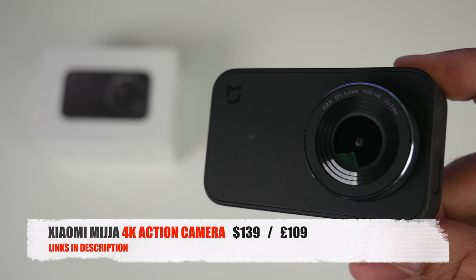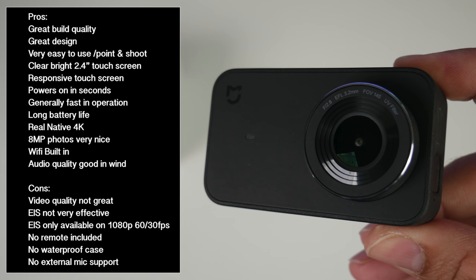So there you have it guys, that was the Xiaomi Mijia 4K action camera. Let's break it down with some pros and cons. In my experience with this camera, the video quality was shaky or intermittently blurry regardless of EIS being on or off. However, photo quality was outstanding although shutter speed was quite slow. Audio recorded even on a windy day sounds clear and does not distort with the wind — great audio quality. There are no extras provided: no remote, no waterproof case or any other accessory. Electronic image stabilization is only available at 1080p 60 and 30fps.